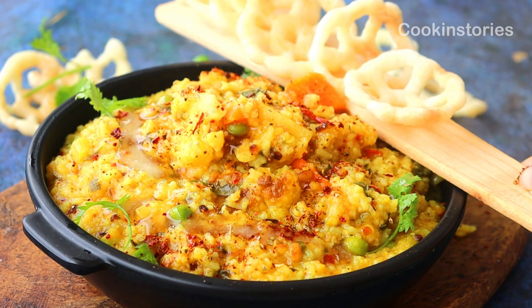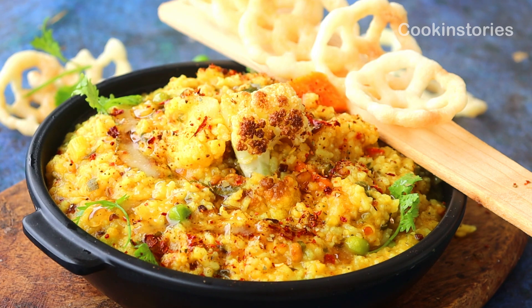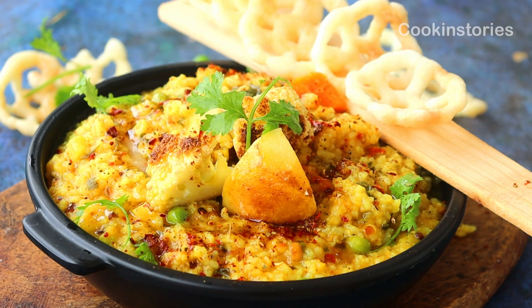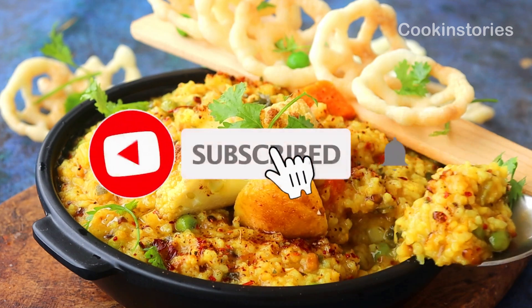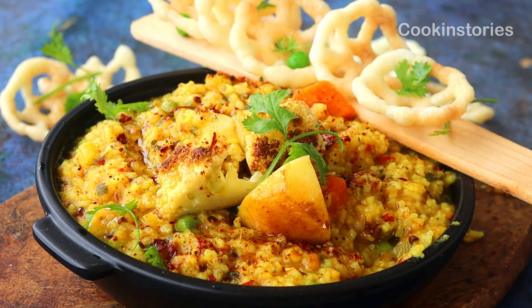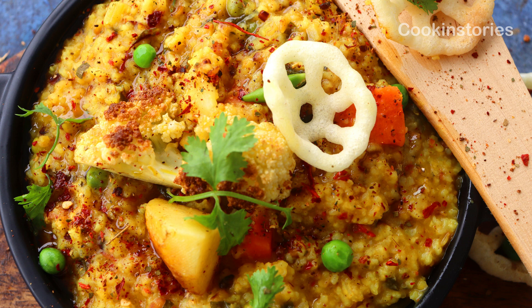It makes a healthy and wholesome meal. My lovely foodies, what do you think — is this tasty and delicious? Then why are you waiting? Do subscribe to my channel Cooking Story for more updates and hit the bell icon so you get notified when I upload my next video. Till then, stay healthy, stay well, and enjoy this khichdi in the rainy season. Do comment in the comment section below. See you again with another interesting recipe — bye!